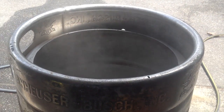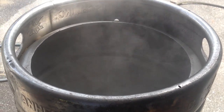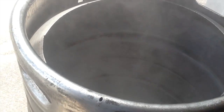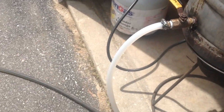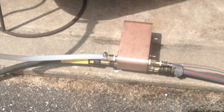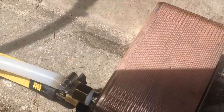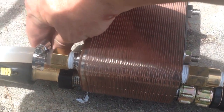This is my first test of the Blichmann Therminator cooling system. I've just brought the water up to a boil and I'm about to test how efficient it is. I have all the ins and outs connected to the Therminator in the proper direction, and I've installed a shutoff valve on the water outside so that I can adjust the flow.